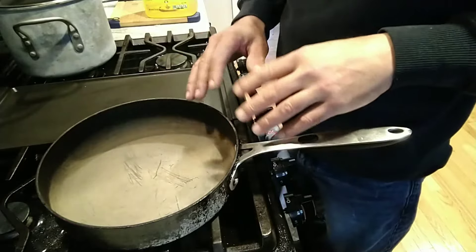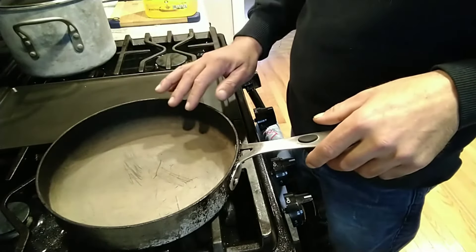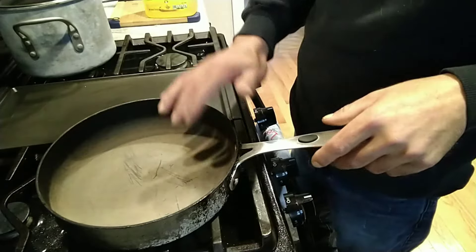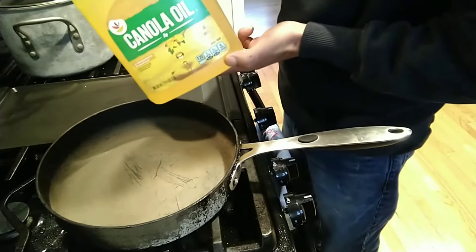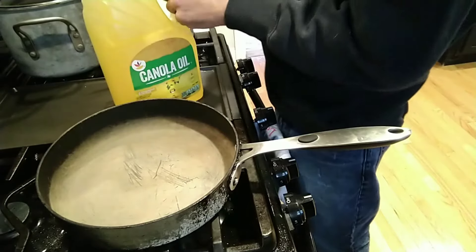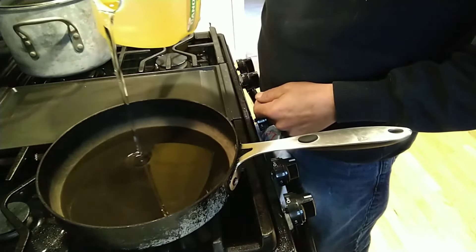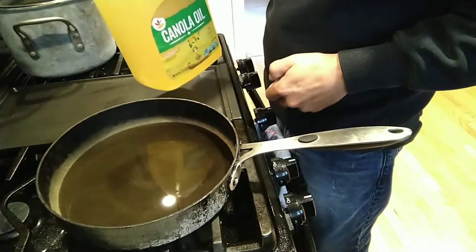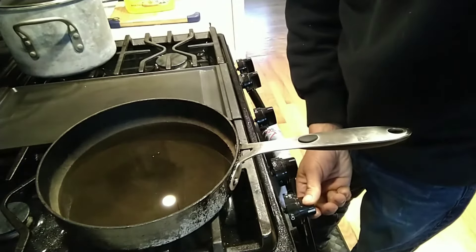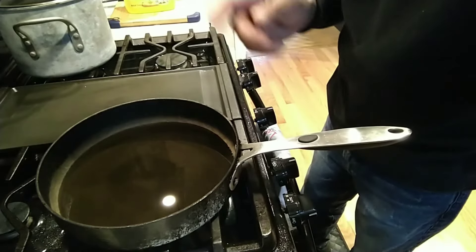Even though I said I was going to fry the oysters, I do not have a deep fryer and I don't want to fill this pan up with oil — it's too much. Here's how much oil I use: canola oil. I'd be willing to bet that's about a cup and a half of oil. I'm going to get the oil heated up, and in the meantime I'm going to make a homemade tartar sauce to go along with this.